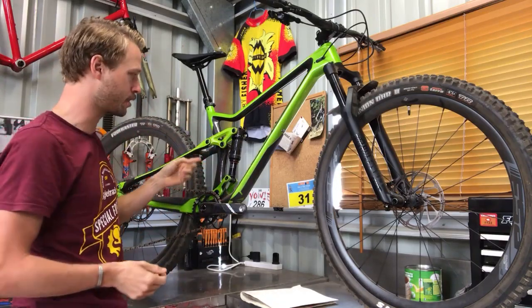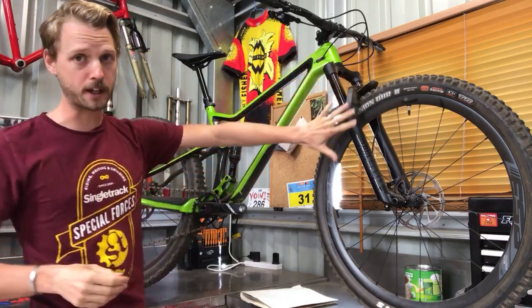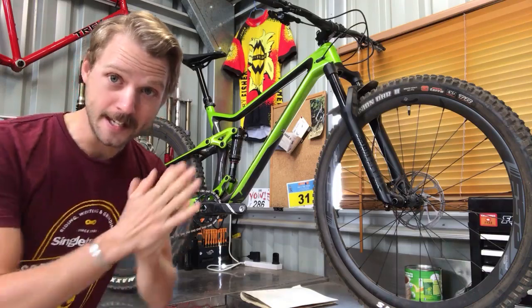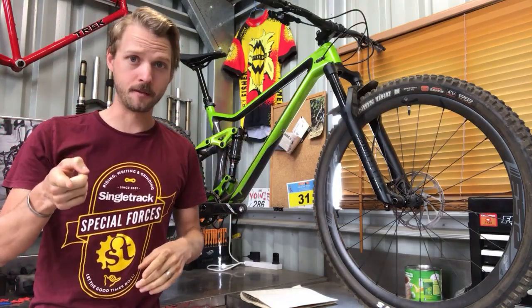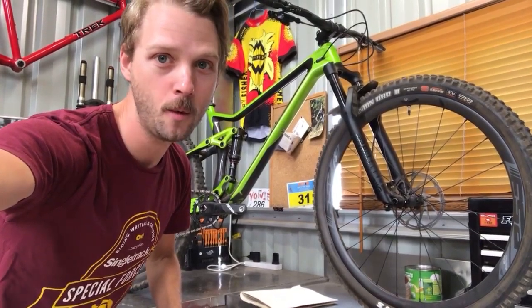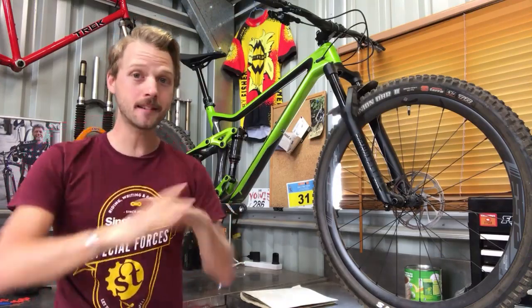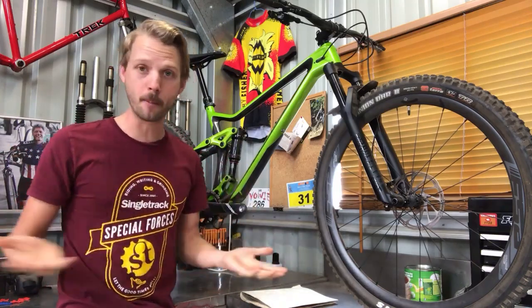This is a RockShox Deluxe RT3 rear shock with a Debonair can — a large negative spring volume — with a matching Debonair spring in the RockShox Pike fork up front. The stroke on this shock is 55mm. If you want to work out the average leverage ratio: 120mm travel divided by 55mm stroke equals roughly 2.18:1. That is really low, especially for a trail bike. For every millimeter the shock travels, the rear wheel moves 2.18mm vertically. Many bikes are closer to 3:1.